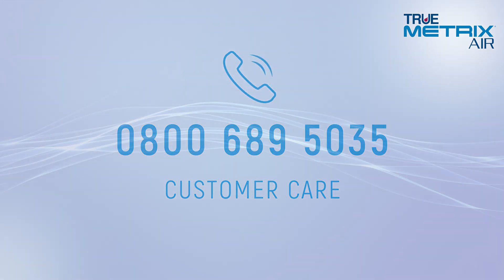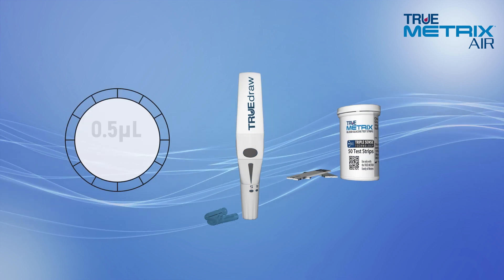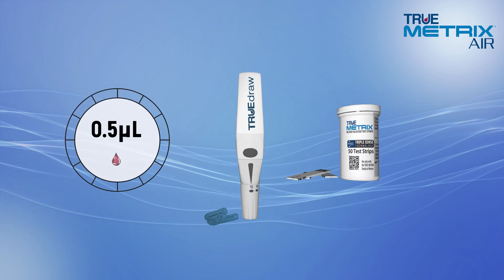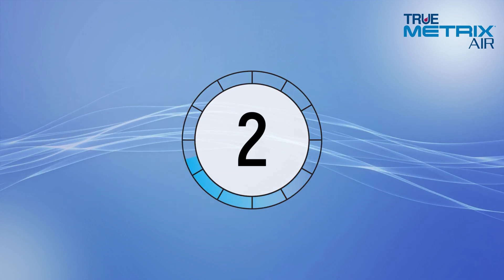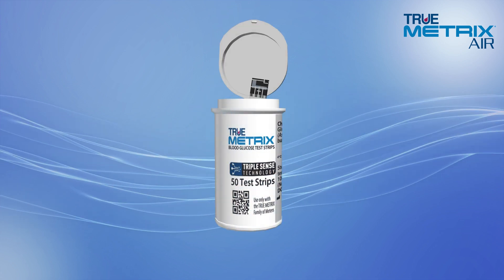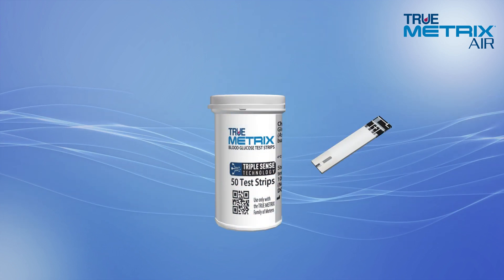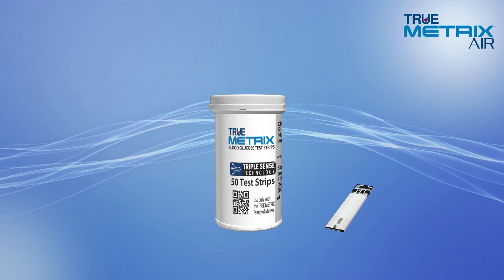Let's start by showing you how easy it is to perform a blood glucose test. The TruMetrix Test Strips only require 0.5 microlitres of blood and provide results in as fast as 4 seconds. Always start by washing and drying your hands. Remove a test strip from the vial and immediately replace the cap. Never leave your test strips outside of the vial for an extended period of time.